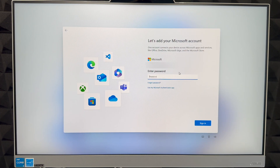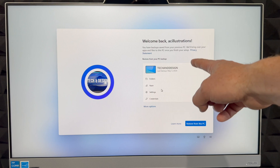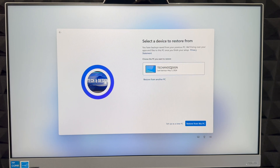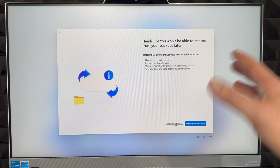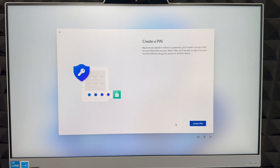Once you put in your email, it's going to ask for your password — go ahead and enter it, then click Sign In. After signing in, you can restore any information from a previous PC or go into Next. If you don't want to restore, go into More Options or just set up as a new PC. I'm going to set this up as a new PC.